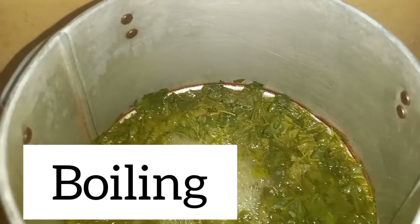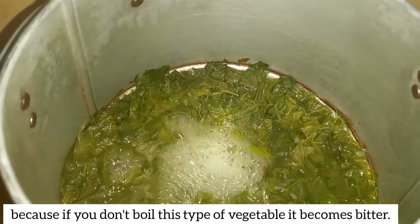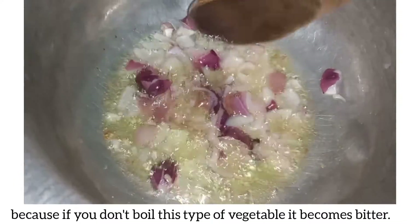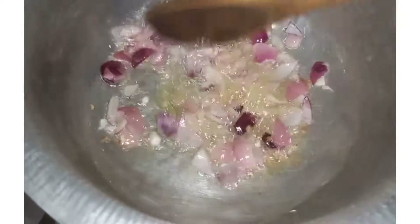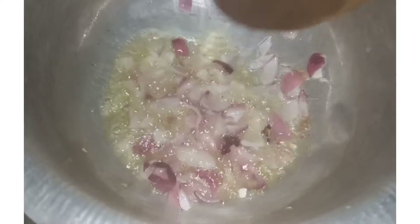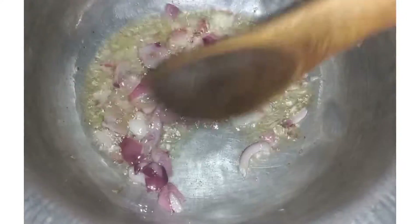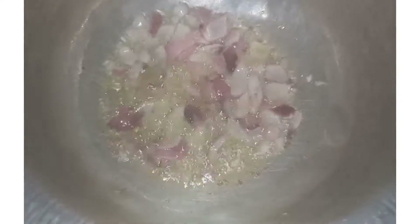These are my kundes boiling. One thing about this type of vegetable: if you don't boil it, it tends to be bitter. But if you boil it and sieve out the water, you get the best result. Let me know if you do that in your community, because for me I have to boil my kundes and sieve out the water — otherwise they end up being so bitter.